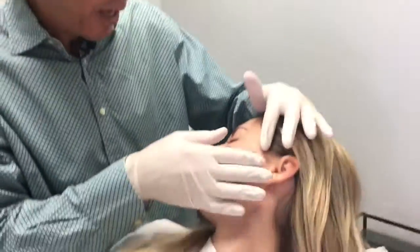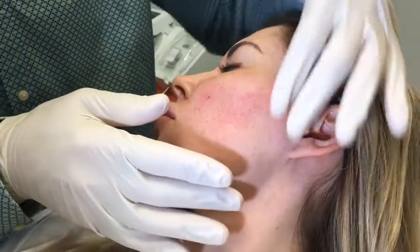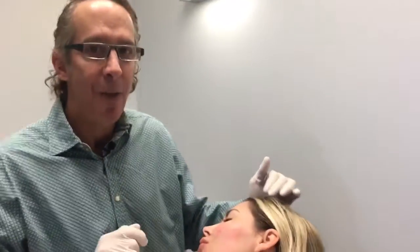So what that does is it gives you a fuller cheek in the zygomatic area, but it also lifts any tissue that has fallen due to aging in the jawline and lower face. So that's Restylane Lift. Thank you, Dr. Steve Weiner.